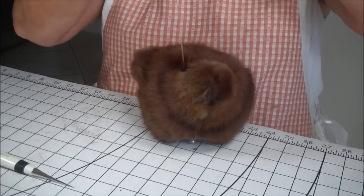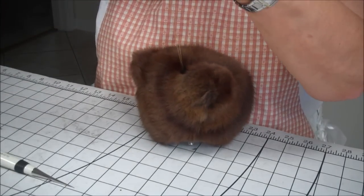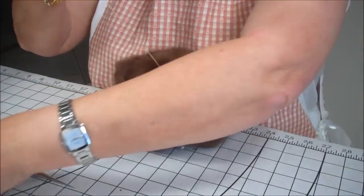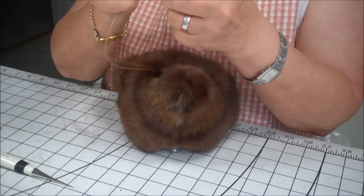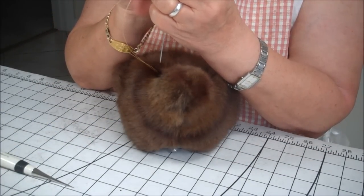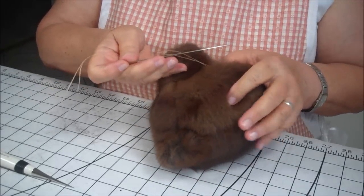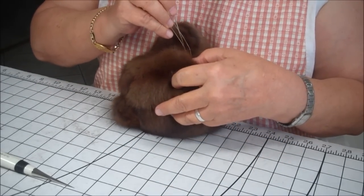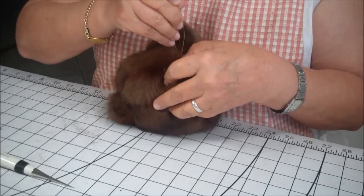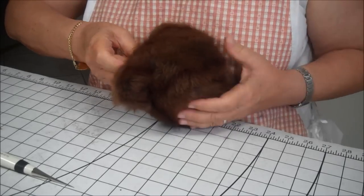Now what we need to do with this excess string is trim the ends off to make it even, put it back in the needle, and then I bury the thread into the head — or at least most of it. I'll bring it out somewhere in the back and pull it through.